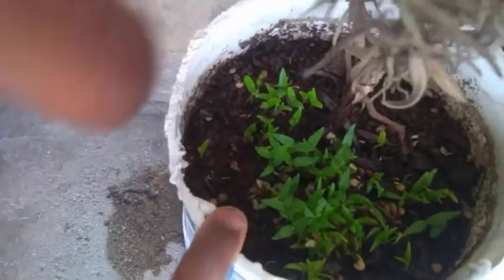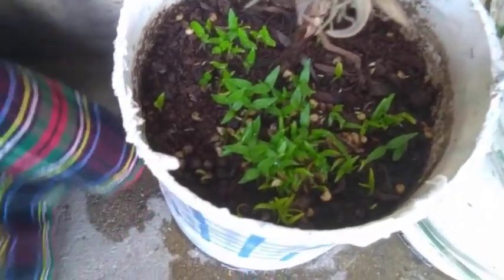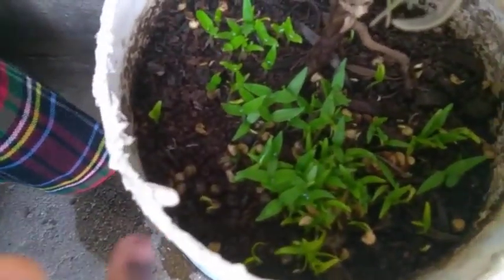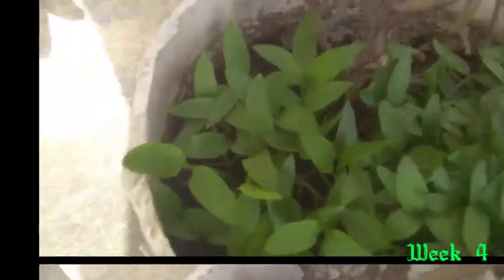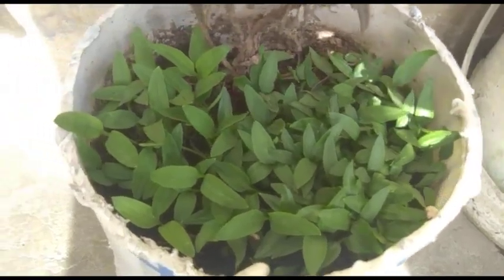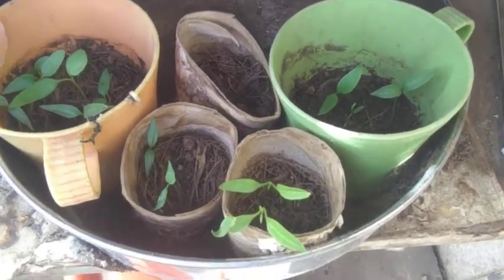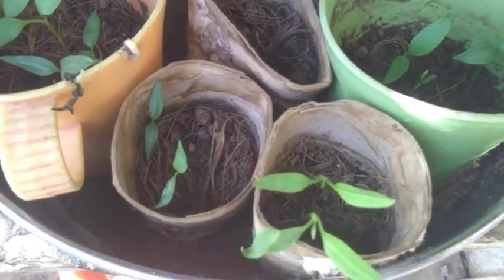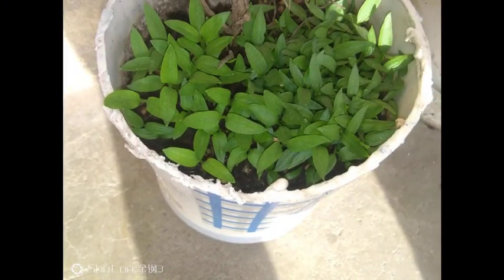I also sowed some in another container just in case, and as you can see they are coming along fine — they actually look good. Sowing them in pots that contain other plants is another pepper-sowing hack. See how they are coming along fine! I'll take the best of these and transplant them. I'm actually impressed with how they are coming along. Be sure to subscribe — see you in the next video!